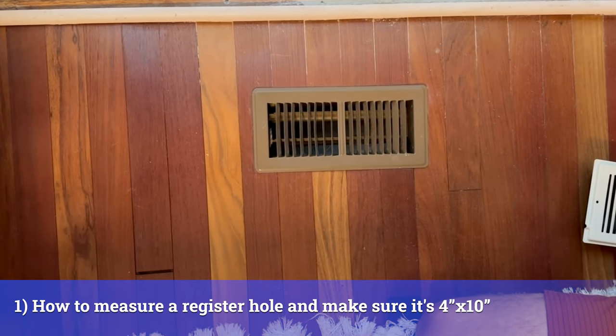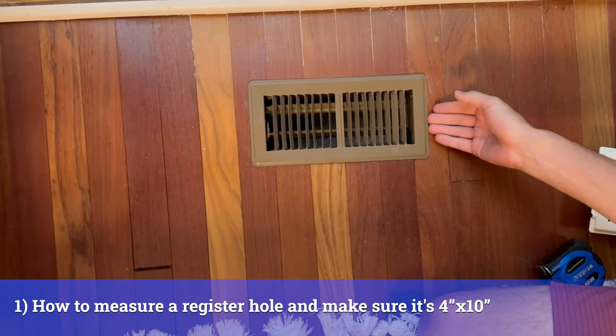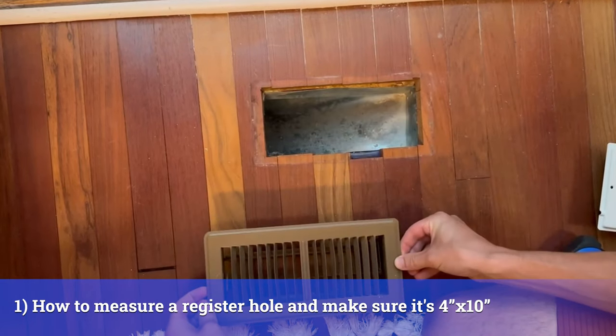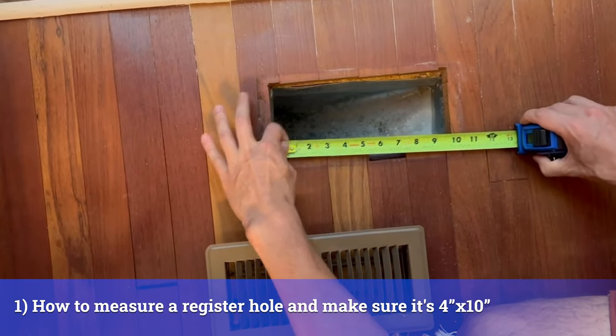Before you make your purchase of the airbrick, you want to make sure you measure the correct size — the 4x10. Most standard HVACs will have the 4x10. So let's take it apart, pull it off, and we'll see. I have a 4x10.